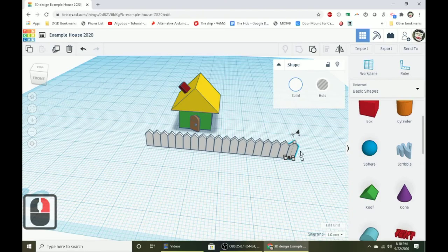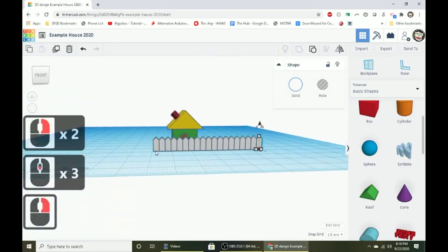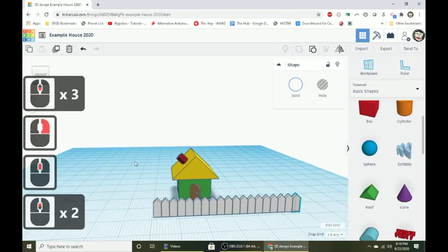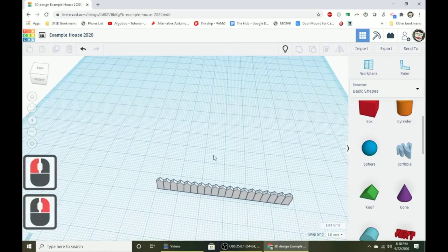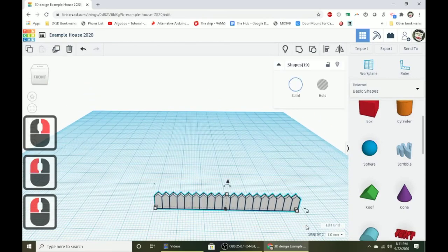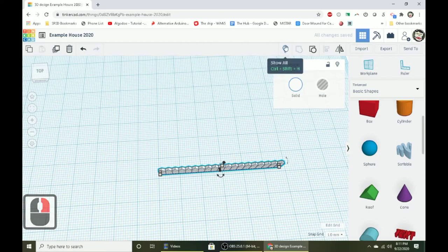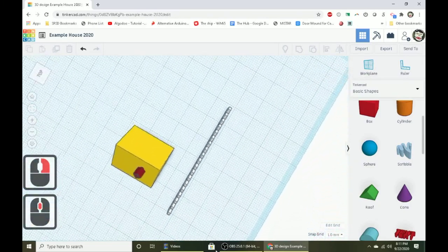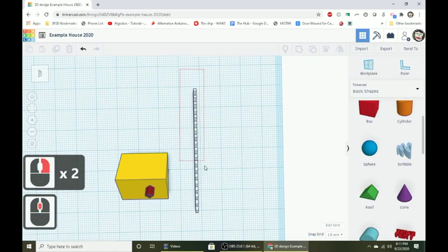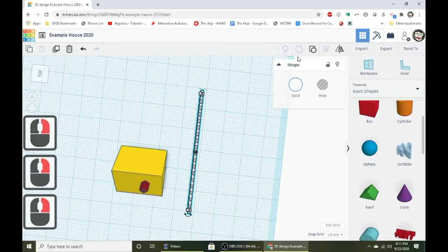Once you've got one side of the fence, select all the pickets without selecting the house. You can hide the house by pressing the light bulb button, then draw a selection box around the fence and group it. Another approach: rotate the camera until you're looking from directly above, then it's much easier to select things without accidentally selecting objects behind them.